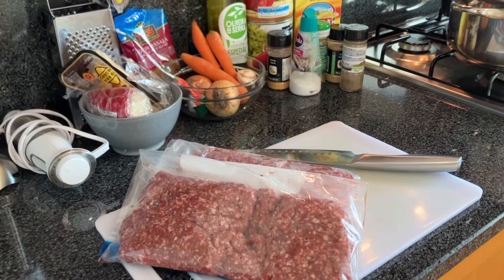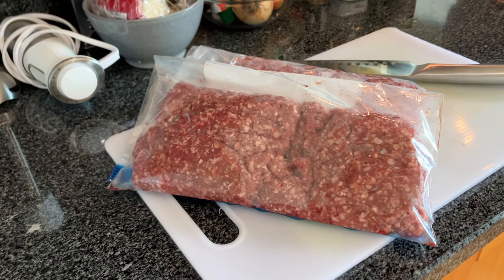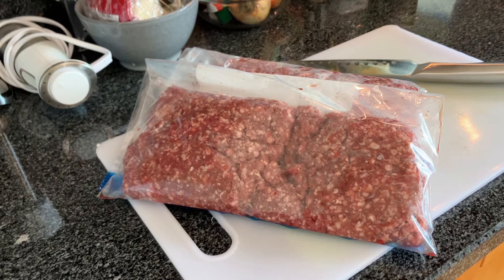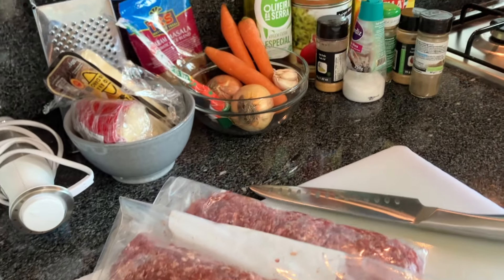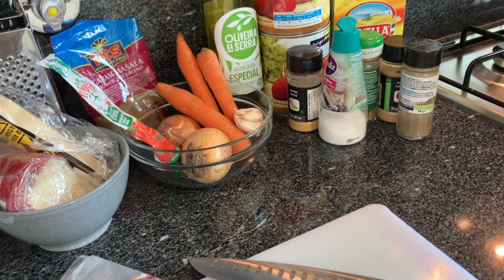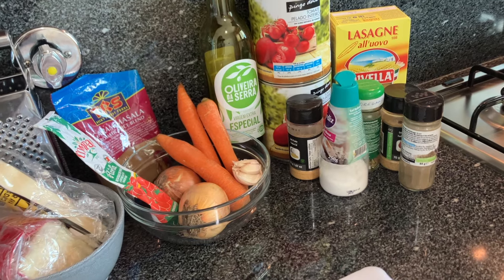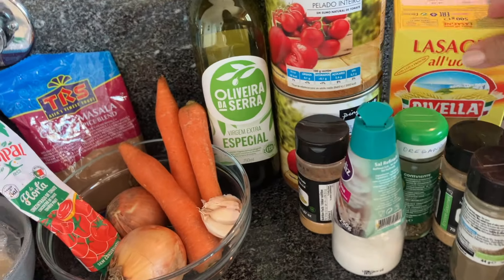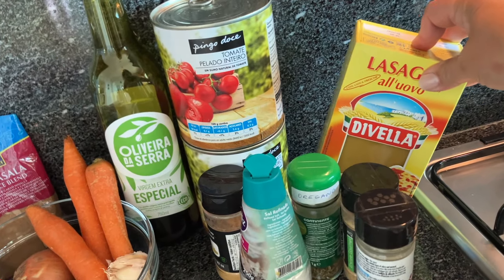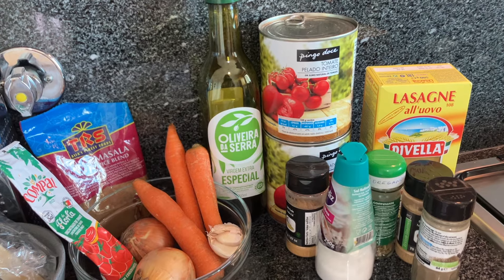Okay, so here are the ingredients for my lasagna. It is three pounds of ground beef — that's a mix of sirloin and chuck, so we have a good amount of fat for flavoring. You'll need some onions, some carrots, garlic, the tomato paste, olive oil, some salt and pepper, oregano, onion powder, garlic powder, obviously your pasta — your sheets of lasagna. This type you don't need to pre-cook; you just bake it from raw.